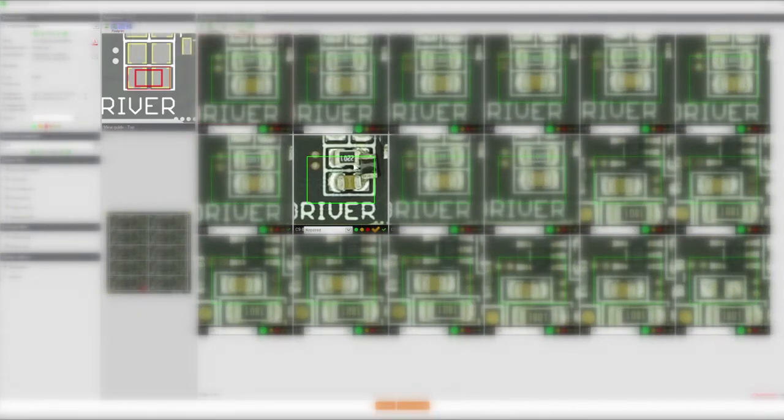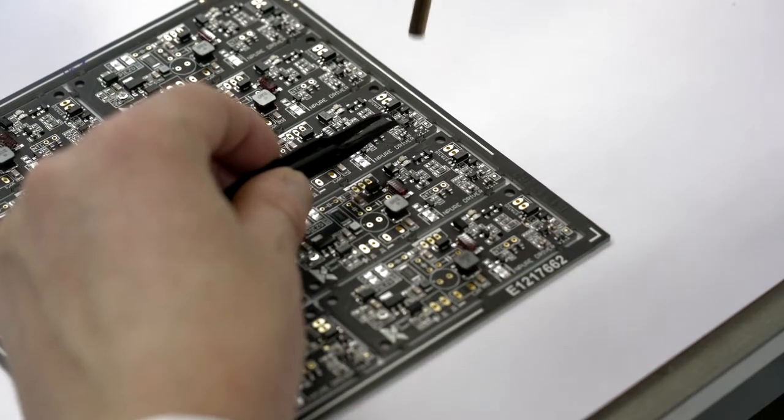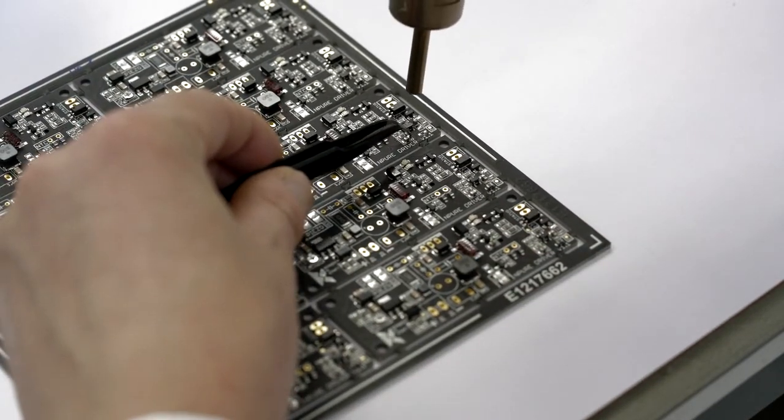We can also see elements that should not be present, such as misplaced components. We can also evaluate the quality of the soldering and find excessive solder or lack of solder.